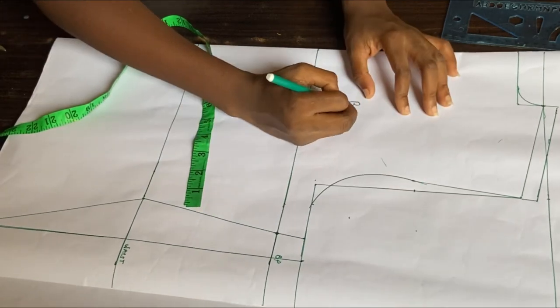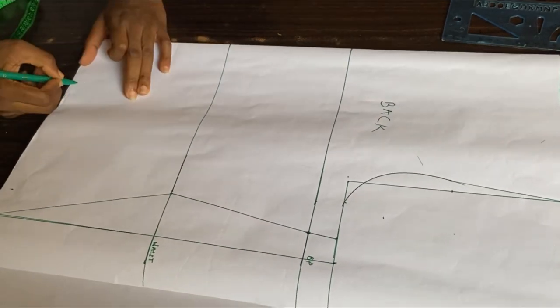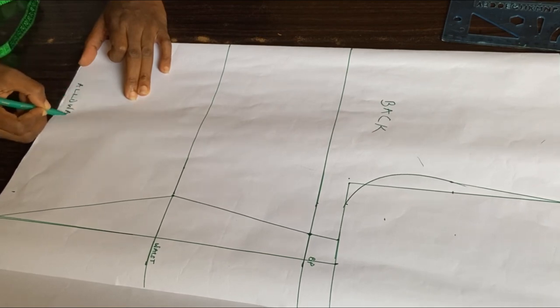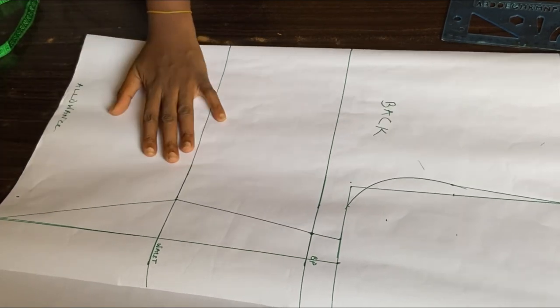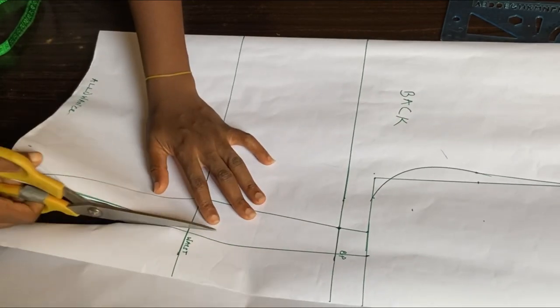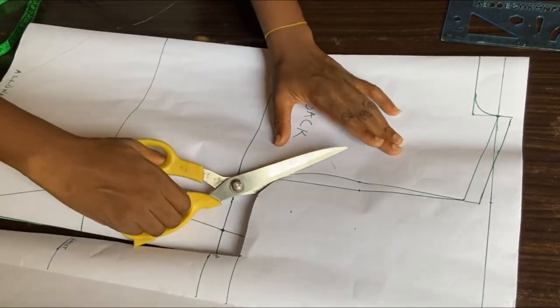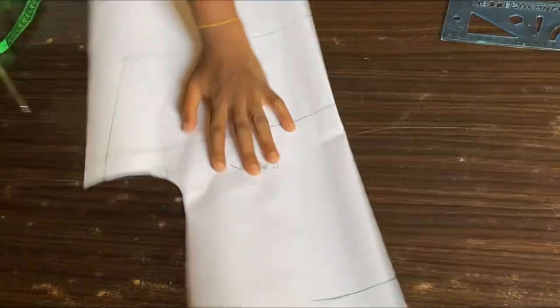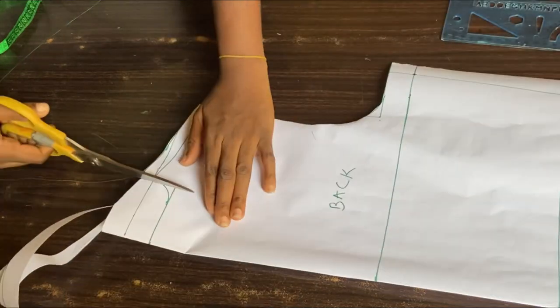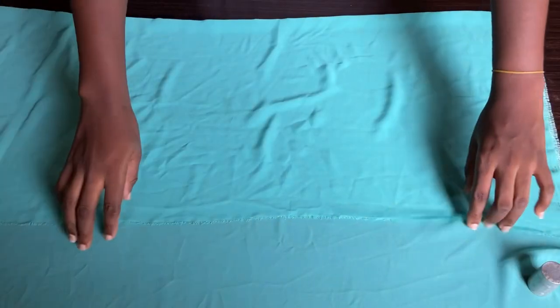Now let's label this as the back and I'll also write 'allowance' here so I don't forget to add my allowance when cutting on my material. Now we're going to cut it out. This is our back pattern and we're going to use it to cut out the front.